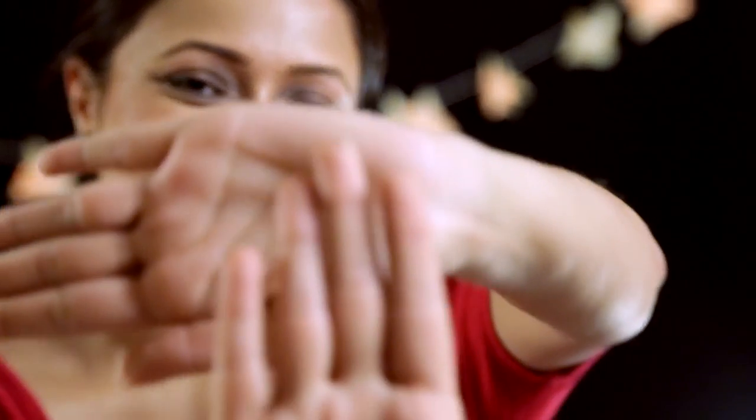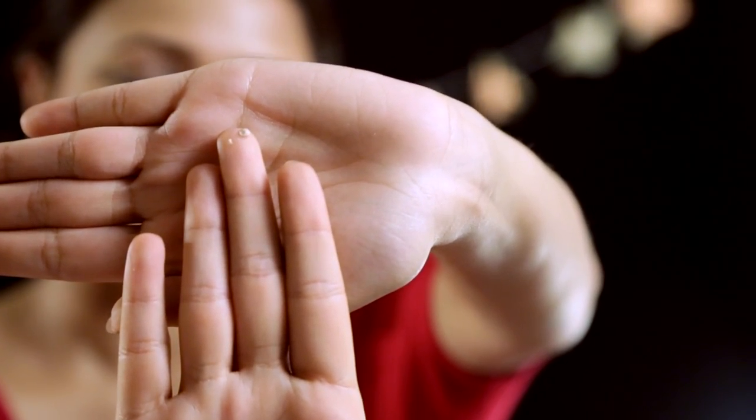So let's start off. Take some primer the size of a drop and put it all over your lid. You really want to do this step before you start applying your eyeshadows because it will prevent it from creasing — especially if you're going out clubbing or for a night out, or if it's really hot, or if you have oily lids.